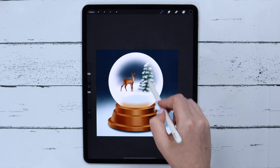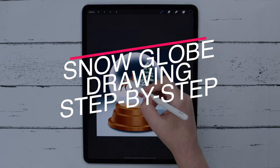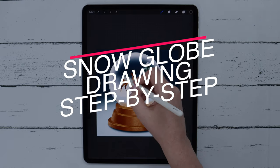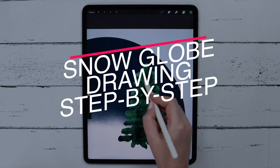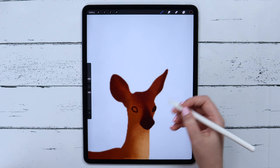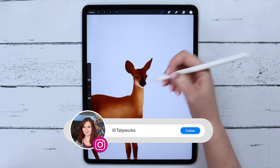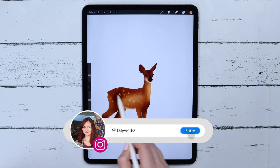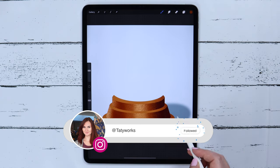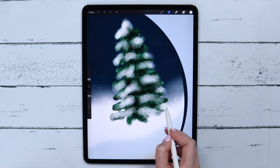Today I will show you one of the ways to draw a snow globe with winter scenery inside it. I will be using standard Procreate brushes and a few brushes from my Sweet Putty brush set. You can download it, together with the color palette, through the link in the description. If you post your drawing on Instagram, don't forget to tag me and I will share it in my stories. And now, without further ado, let's get started!